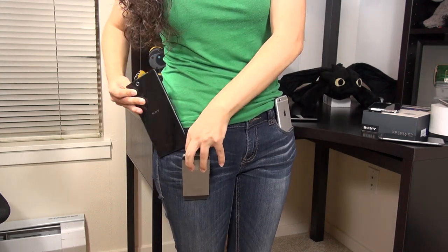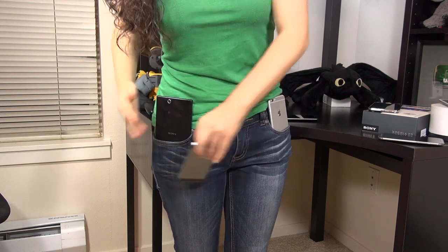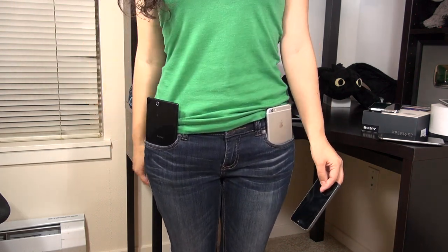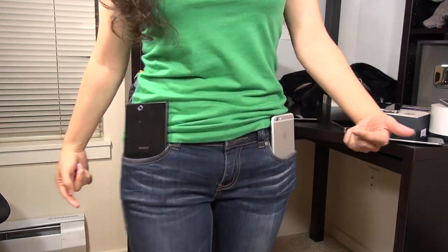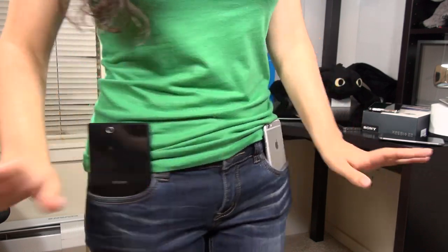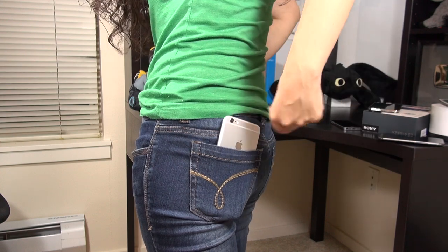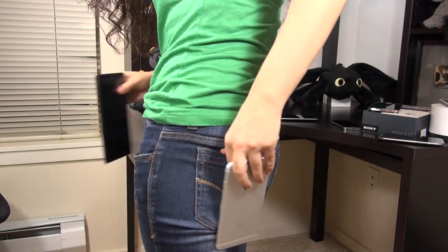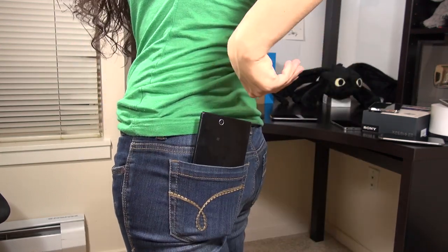Let's go ahead with the worst case scenario now. This is the Z Ultra. I can get this in my pocket — sometimes, honestly, I walk around with this thing. I went to the Motorola event just walking around like this. So check that out — it could be a lot worse. In the back pocket, that's what that looks like. It's really not any more comfortable than putting it in the front. And with the iPhone 6 Plus in the back pocket — it's just a no-no. You can see that's just not okay.